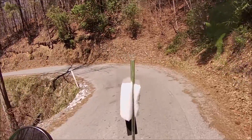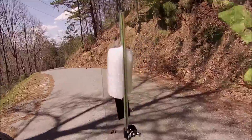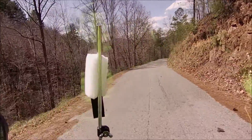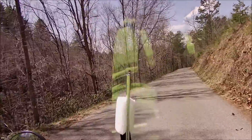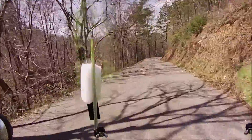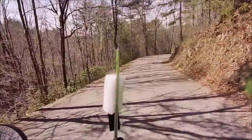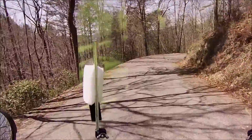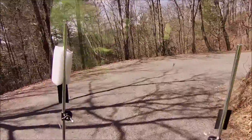There used to be a lot of moonshine stills back in these mountains right in this area off this road. Back when I was a kid, my dad used to come over here and buy moonshine — there were several people that made it over here. This road right here is Johnnake Gap Road. I have no idea where the name came from.